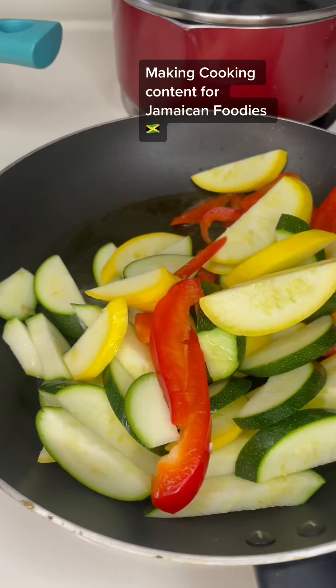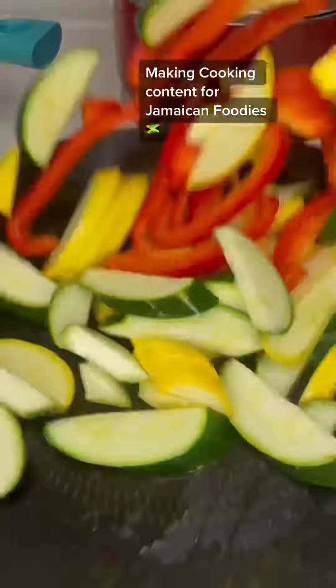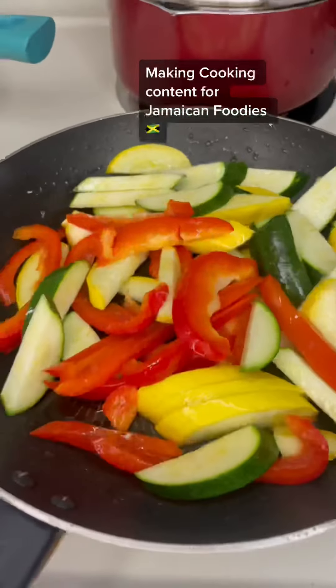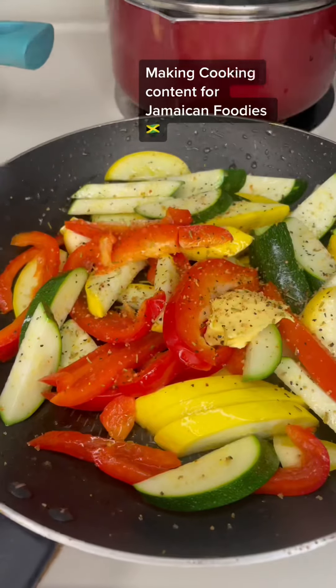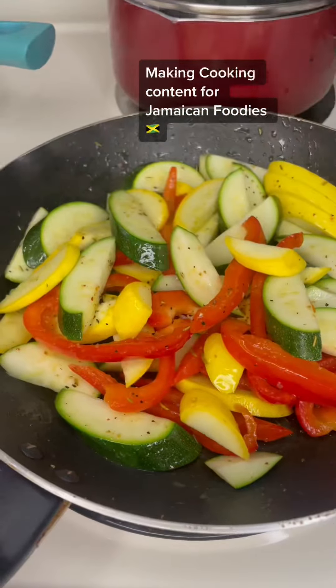So my veggies — when it comes to veg I don't like saggy vegetables. I like vegetables that are cooked up. I like my veggies medium well. So they're done but they're not too done. They're not saggy, they're not crispy — they have a little crunch.